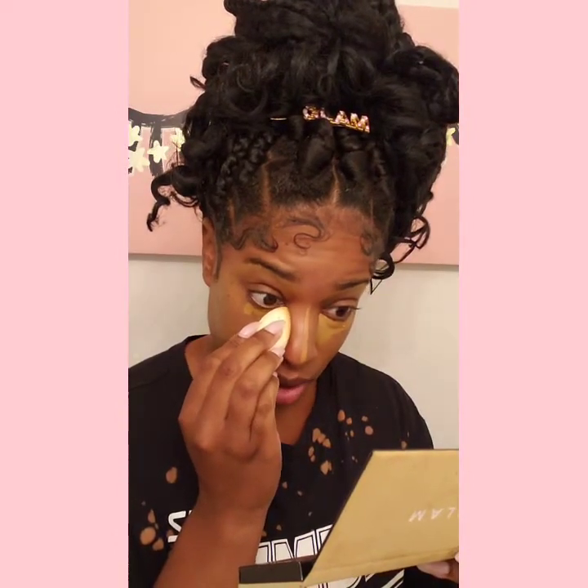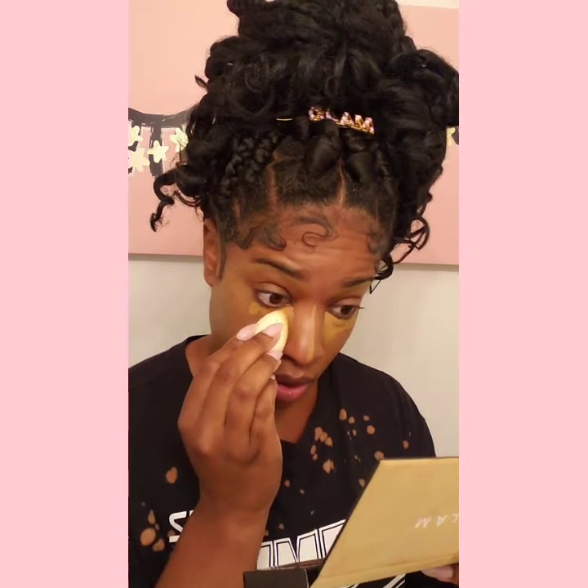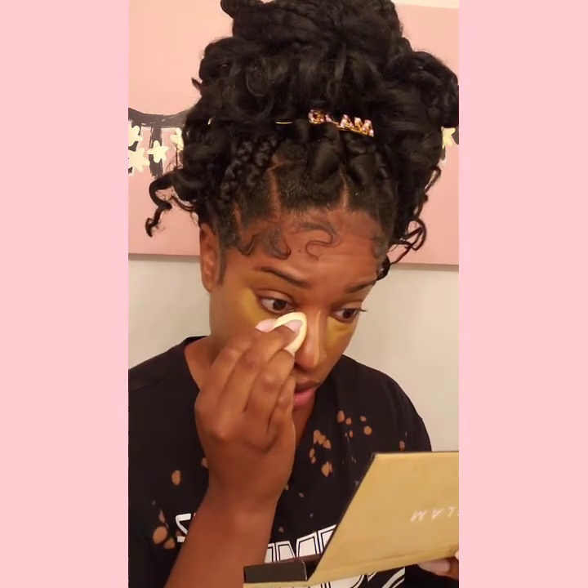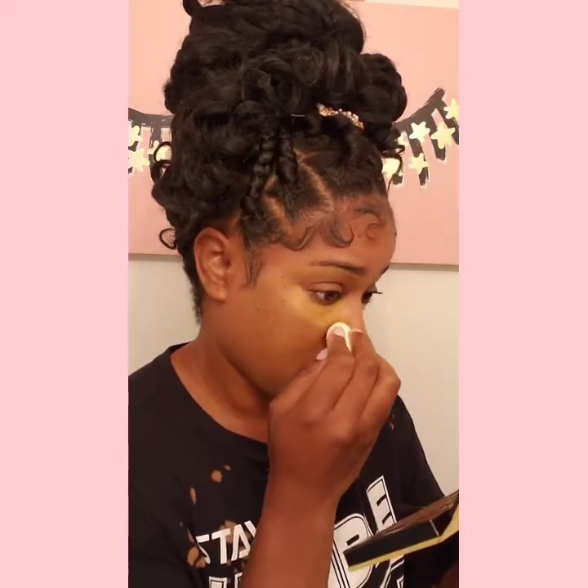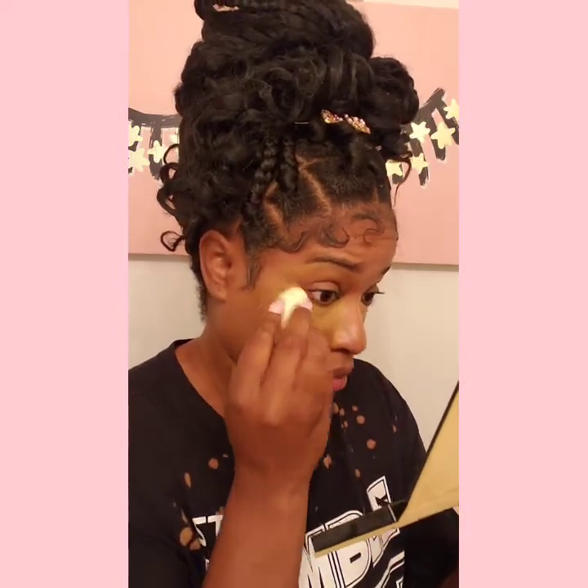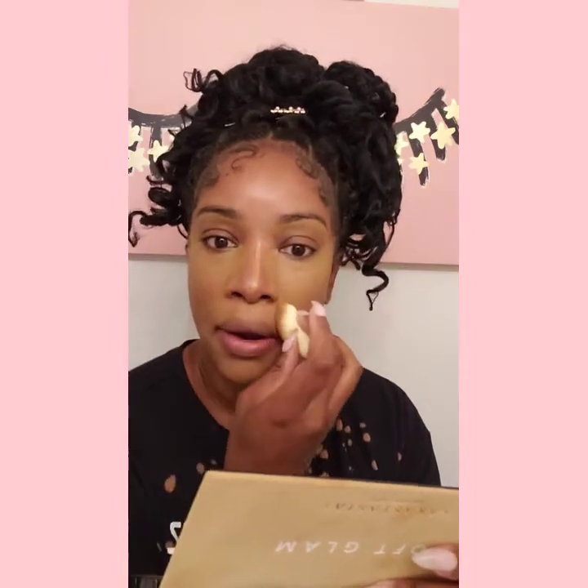When you're doing this you're tapping first to get the product onto your sponge and going outward. You're also going to cheat and do a nose contour too — bring it around your nose. You see how I'm bringing the leftover product down here? You don't want it to look like you purposely highlighted — you just want to look effortless. I'm going to add a quick contour.